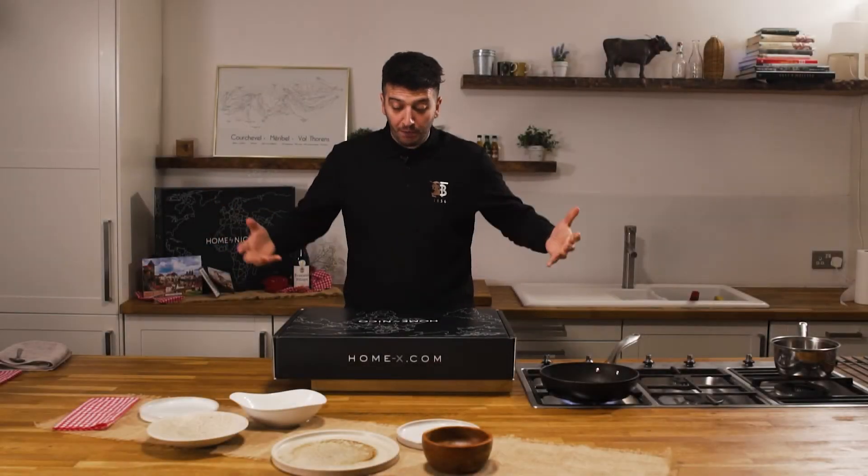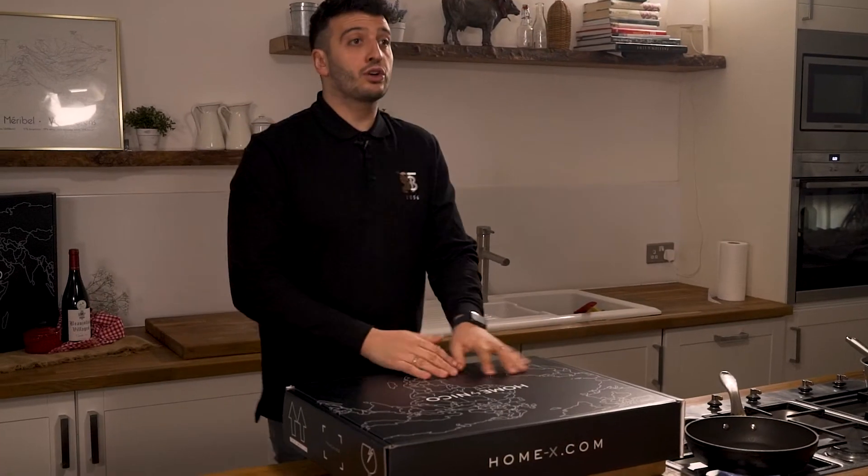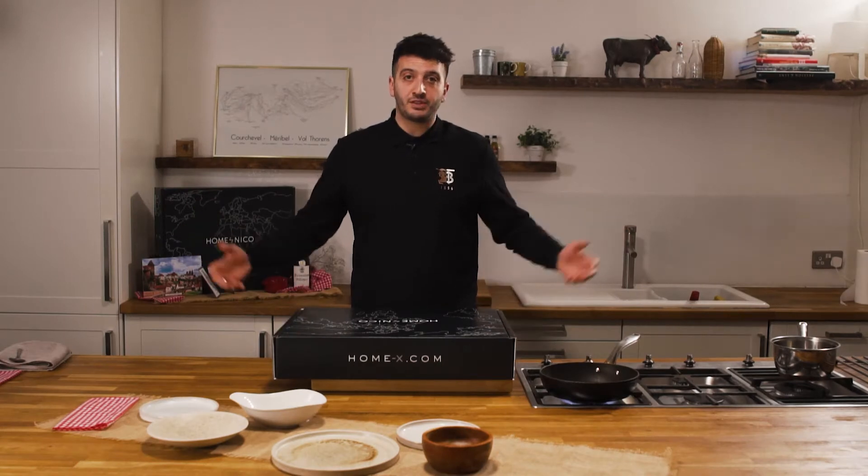Hi guys and thank you for joining us for our Home by Nico vegetarian menu inspired by Burgundy. I'm going to cook all these dishes with you and show you how easy it is so you can enjoy it in the best way at home.